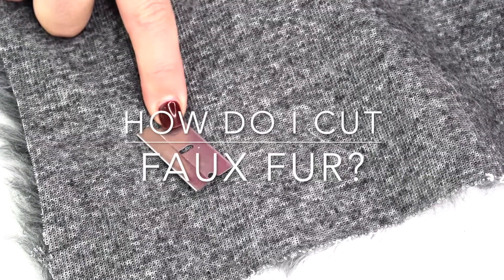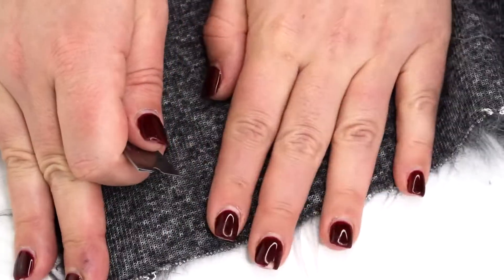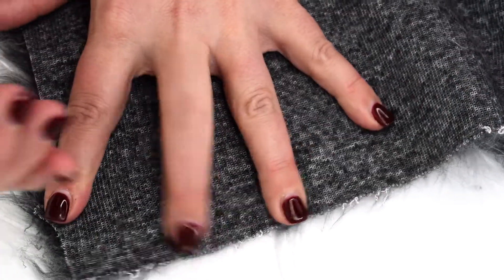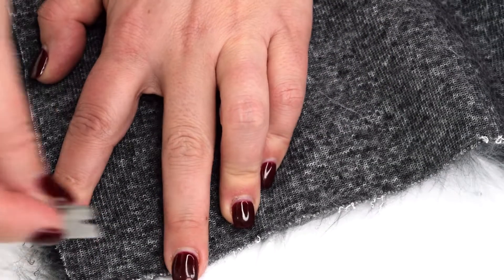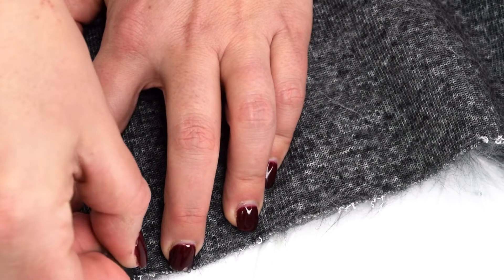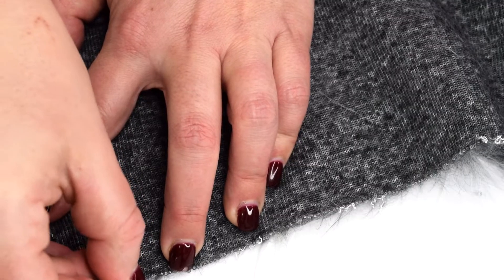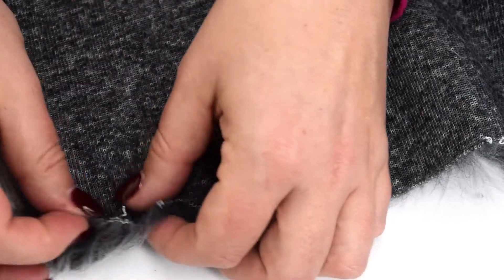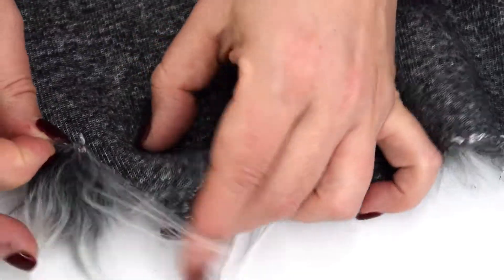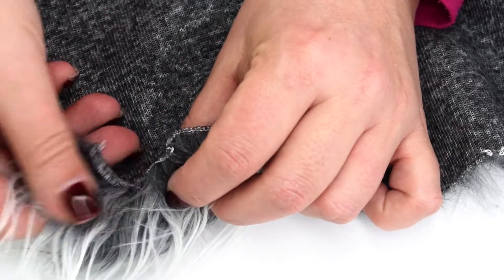Although there are many ways to rip and cut faux fur, I prefer a razor blade because I can't cut through more than the fabric. We're going to make sure the pile of the fur is down and then gently pull the piece away — you can see I'm just cutting the fur backing, just that fabric. None of this long, gorgeous, luscious Mongolian fur is cut.